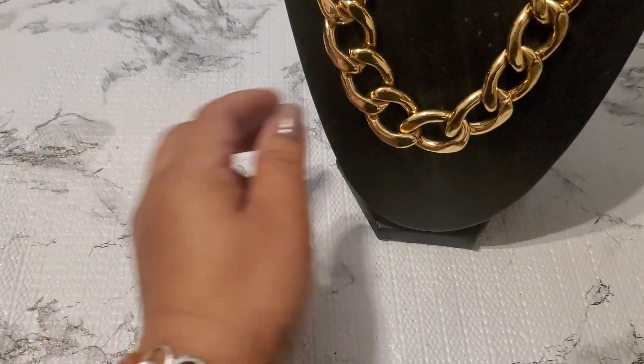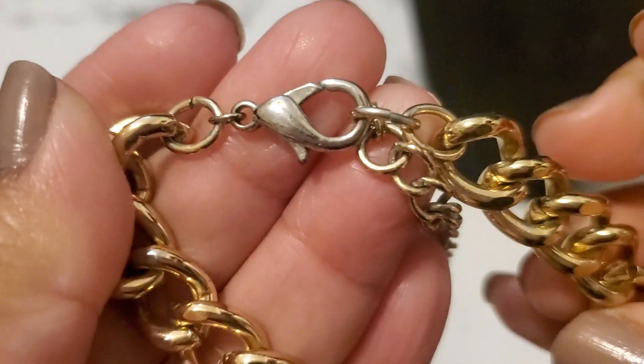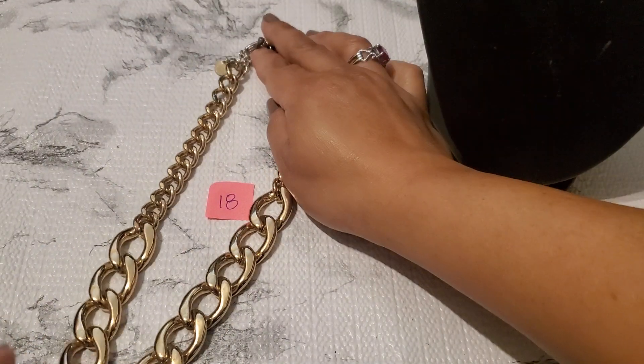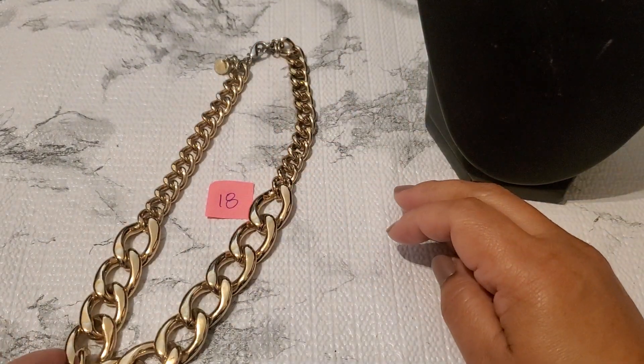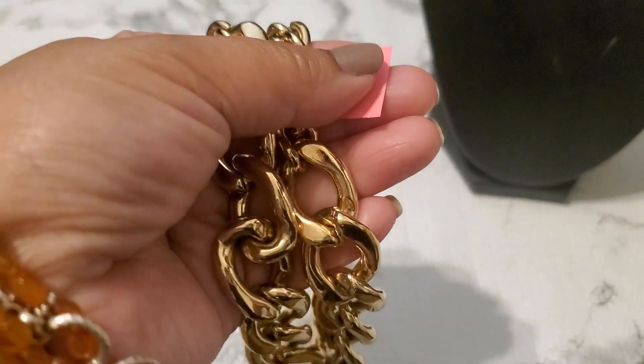Number eighteen is a necklace. It just says 'T' on it — I'm not sure if it's tailbone or a linked necklace. It's thick and so pretty. It does have color loss right here but the rest is so gorgeous. Number eighteen is going to be five dollars. I just have color loss on the left side.